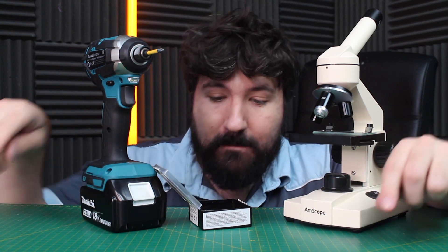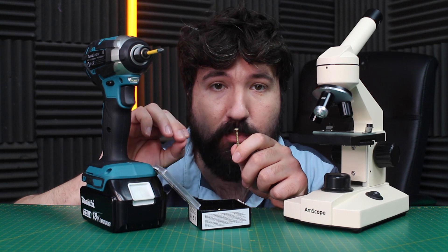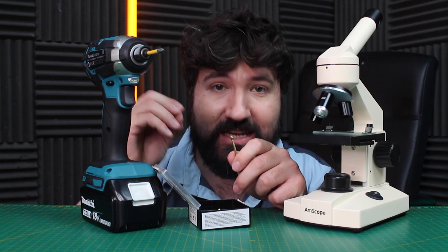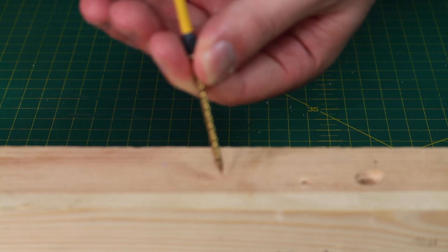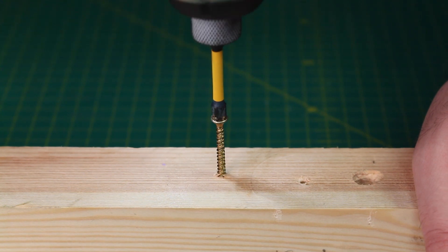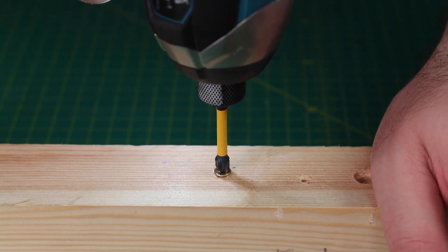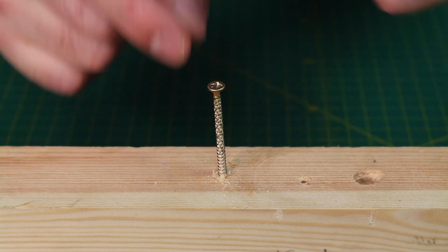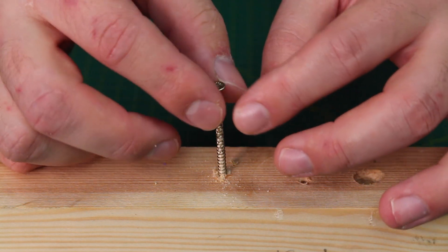Up next we're going to have a look at the screw head. We'll use this impact driver, screw it into a block of wood, and compare a used one versus a new one to understand why we see that slippage and what damage it does exactly. It's drilled into the table — let's take it out. Now we've got a used screw and I can see it's already slightly damaged from when we slipped as it went in at a funny angle.